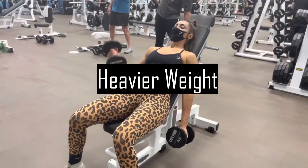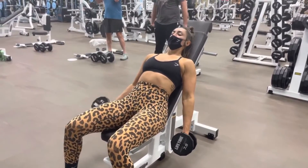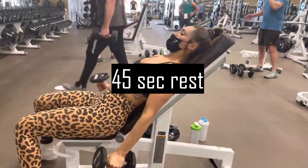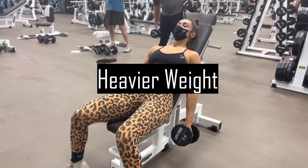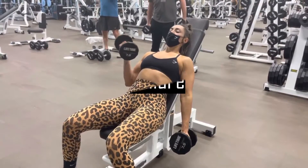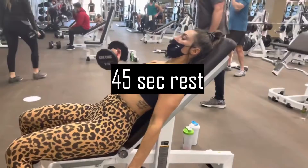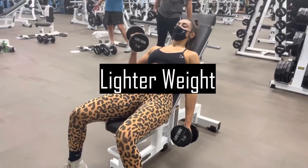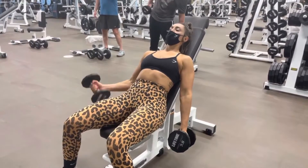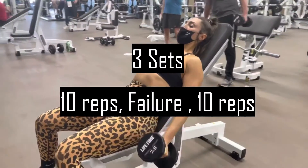Grab the heavier weight and set your arms in a natural position. Start curling up until you reach the top and do the negative movement slowly until you flex your tricep — do 10 reps with this weight and take 45 seconds of rest. Then grab the heavier weight again and do as many reps as you can, reaching failure — that means when you physically can't move the weight anymore, not just when you first feel fatigue. Then take 45 seconds of rest and grab the lighter weight and do 10 reps. This exercise will completely destroy your arms if you do it properly, with three sets of 10 reps / failure / 10 reps and 45 seconds of rest between each.